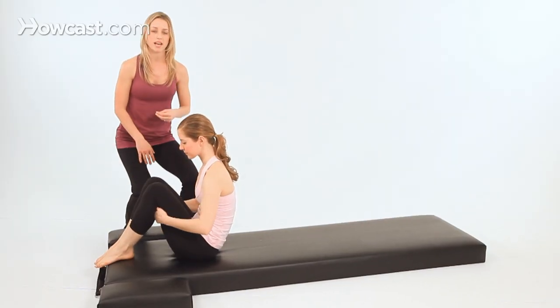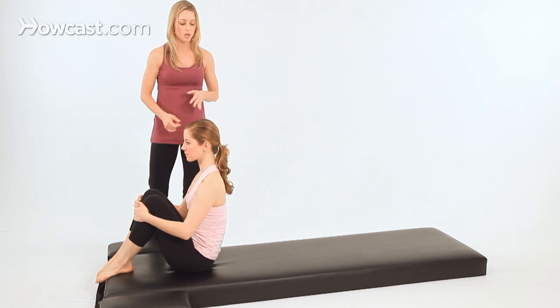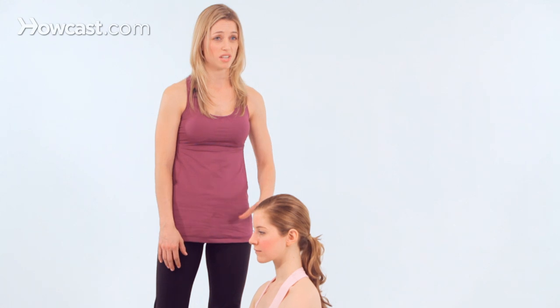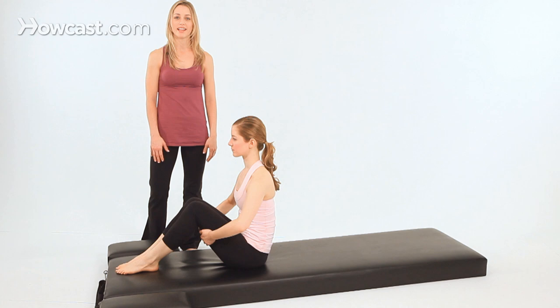The other thing to be aware of is that if you have back issues — lower back or neck issues — you may be advised not to put direct pressure on the spine. So this exercise would not be for you. You don't want to put all your body weight back on your spine. And that's our rolling like a ball.